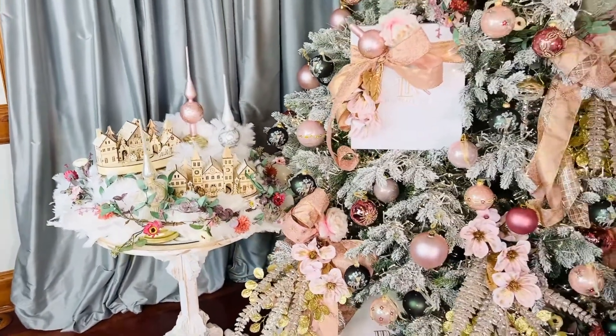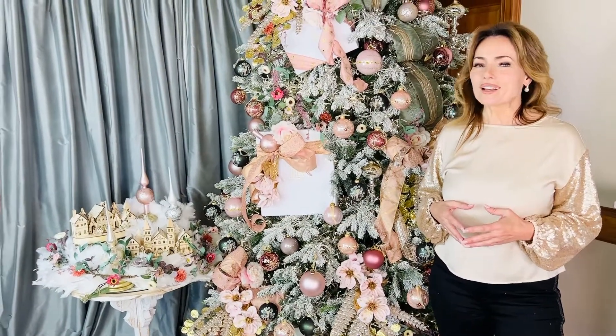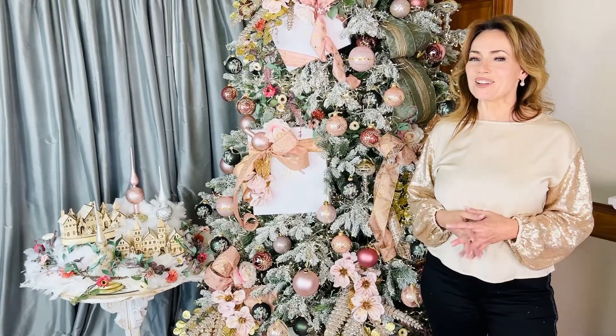There's just a million ways that you can use this. It's that really beautiful, elegant, unusual finishing touch on your tree that you are not going to see anywhere else, and I know you're gonna love it.